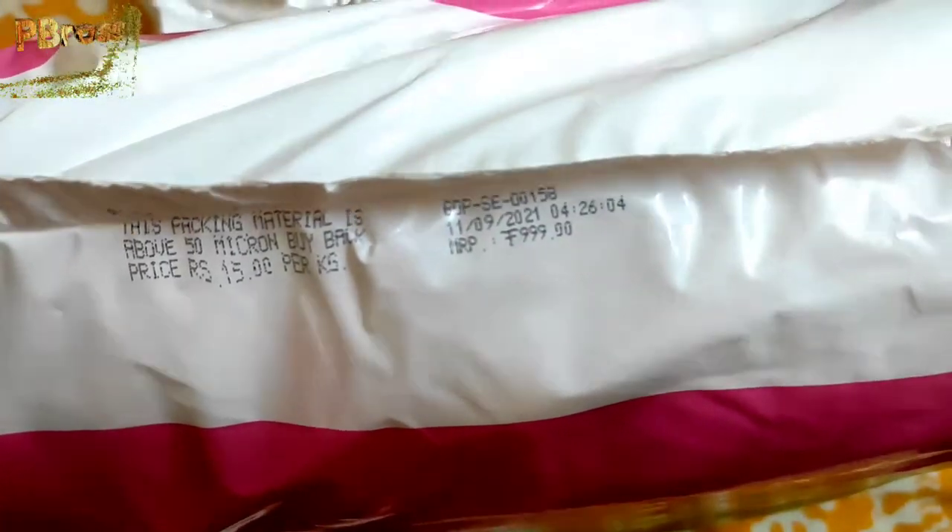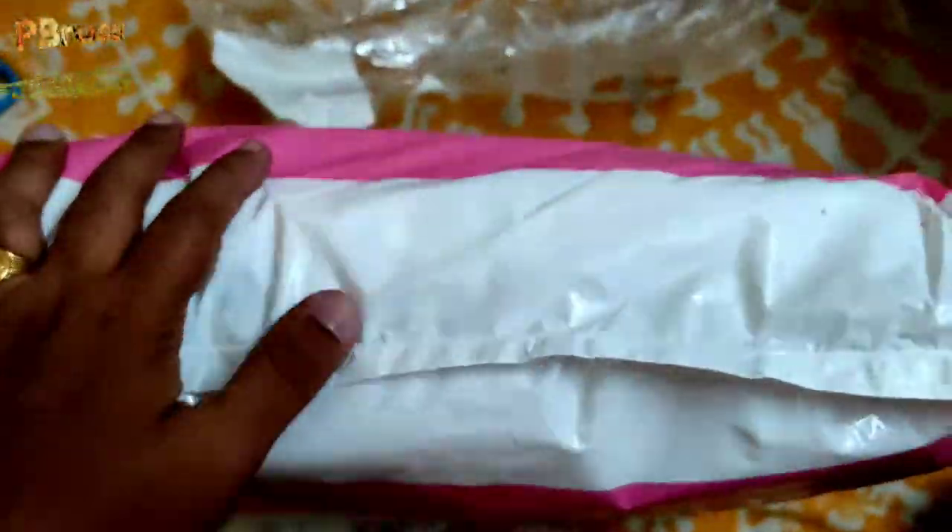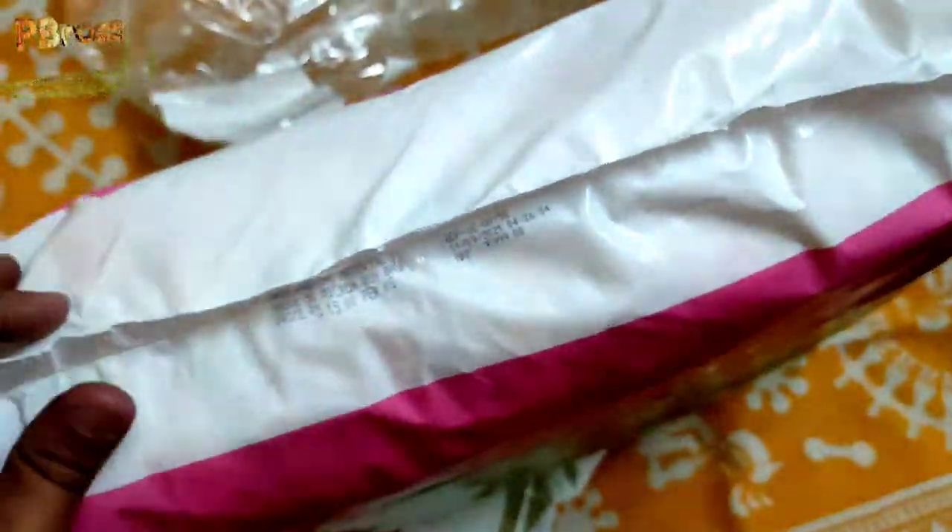The MRP printed on the pack is Rs. 999. The manufacturing date is 11 September 2021, and the price per piece is Rs. 15. However, on the Amazon page — link in the description — you can get it for approximately Rs. 7.5 per piece. You can check the latest price there.